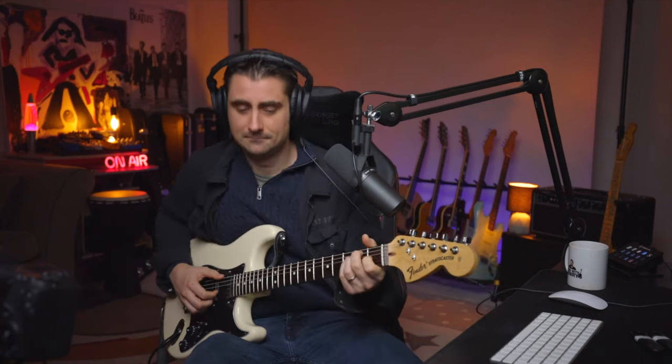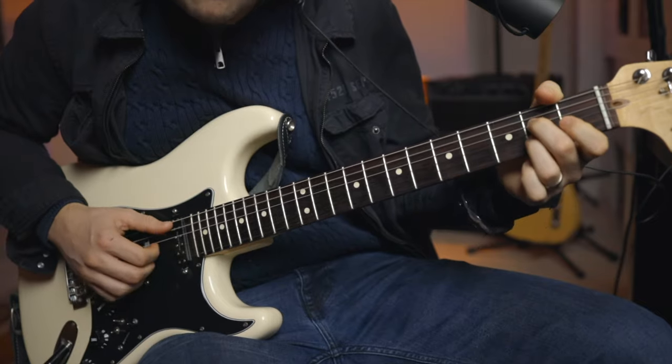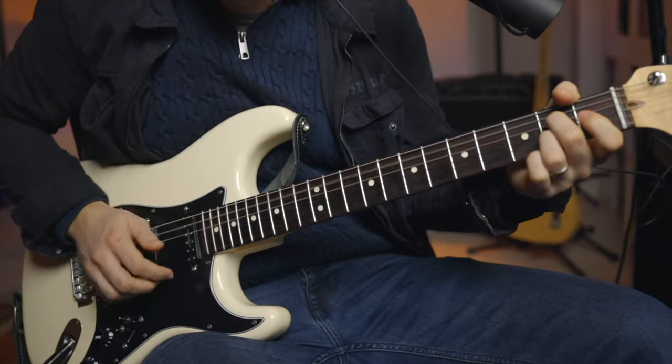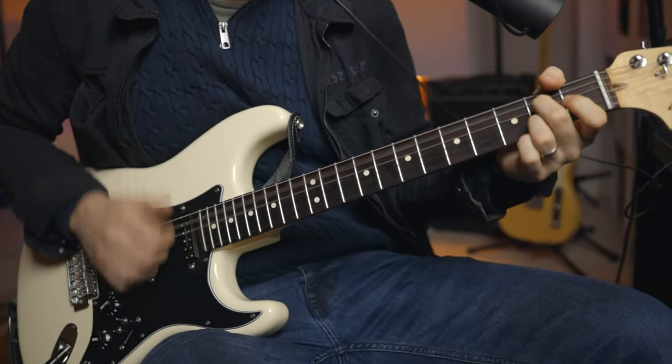Hey, how you doing there? Henry Olson here from Super Simple Guitar, and listen to what I have for you today. I'm going to be breaking down exactly what's happening there with the guitar. It's Chris Stapleton's new song, new release from November 2022.